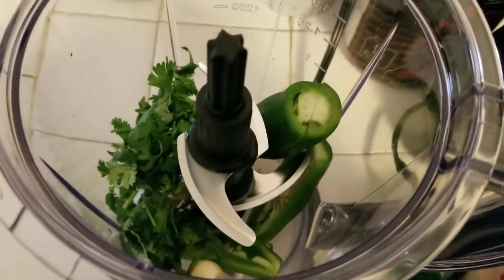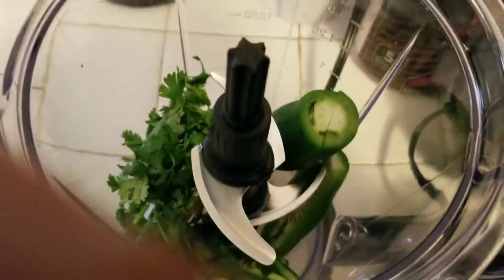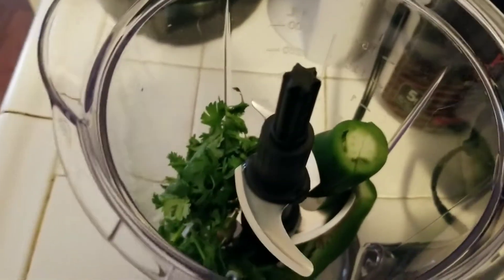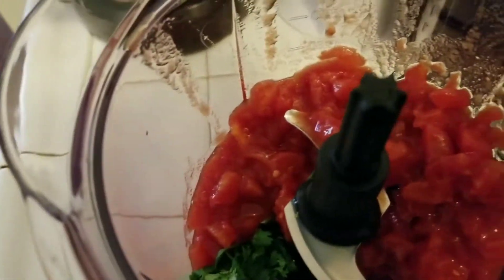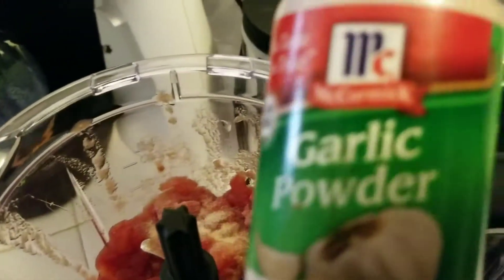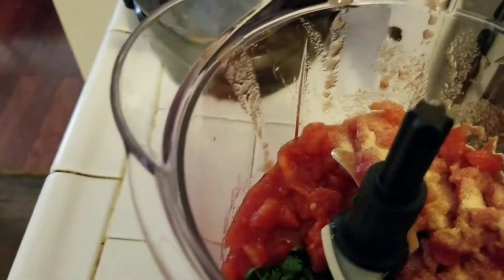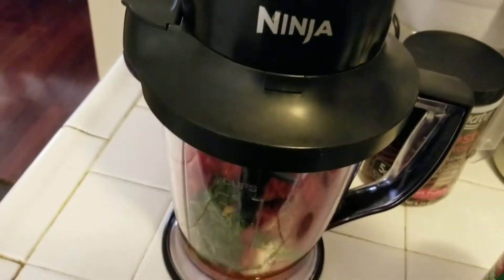In here I've added the jalapeños, the garlic, and about two tablespoons of cilantro and two tablespoons of lime juice. Now I'm going to add the entire can of tomatoes — you can use the bigger tomatoes if you want to, this is just what I happen to have in the pantry. I'm going to add about a teaspoon worth of garlic powder, then put my top on and put my Ninja top there.